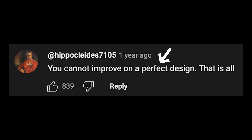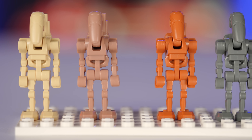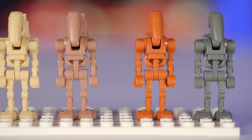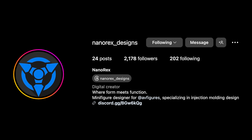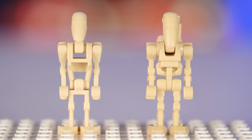Starting with the standard Battle Droid, some of the top comments on my previous video stated that the design is perfect and they don't want to see any changes whatsoever. I still disagree with this take, and apparently I'm far from the only one, because Clone Army Customs have gone and made what I consider to be essentially the perfect Battle Droid. This video isn't sponsored, and I paid for these with my own money. These B1 Droids are designed by NanoRex and produced by Clone Army Customs, and they solve all the issues I have with the official B1.